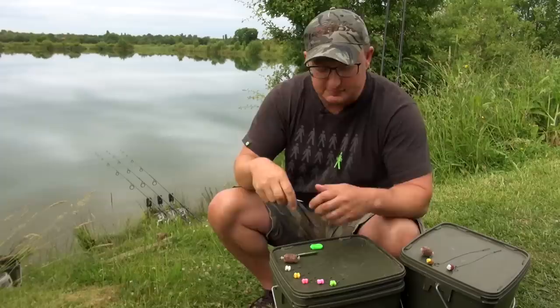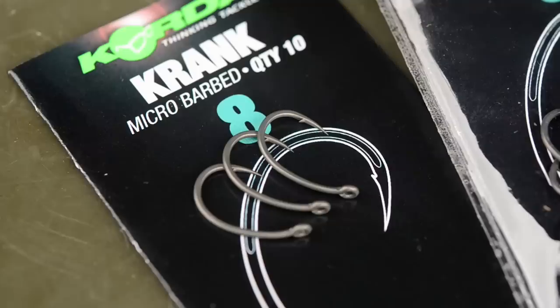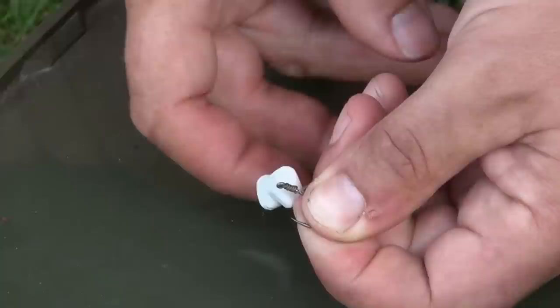So the simplest one first: if you can tie the knotless knot, then you can do this rig. All I've basically done is tied the knotless knot onto that size 8 crank hook. I've done seven or eight turns up, pulled the hair out of the way, a couple more turns to force the hair at an angle, back through the eye, and that's the rig done.